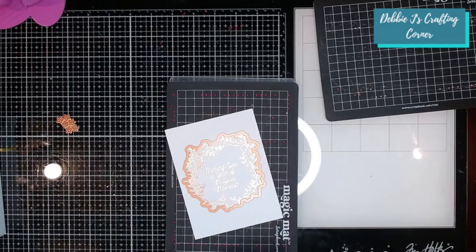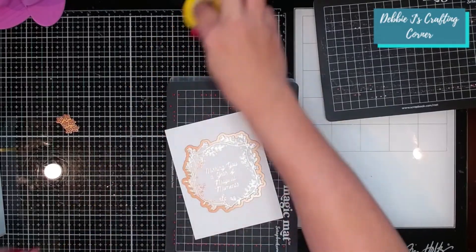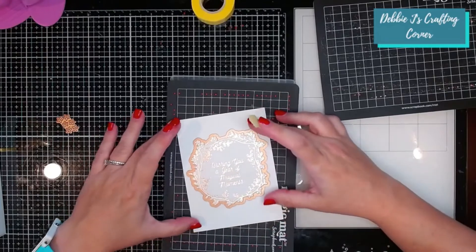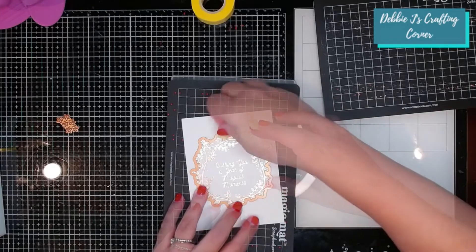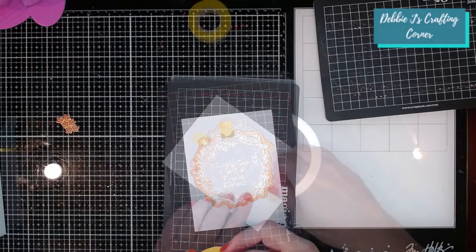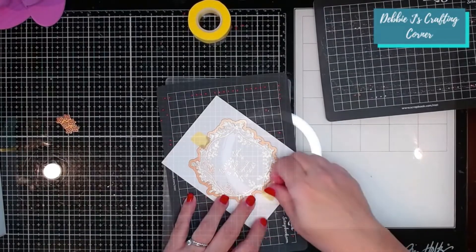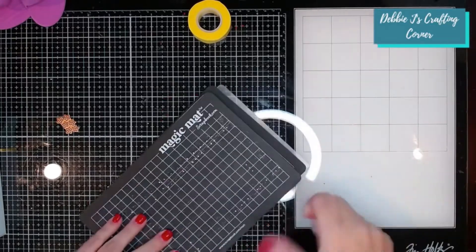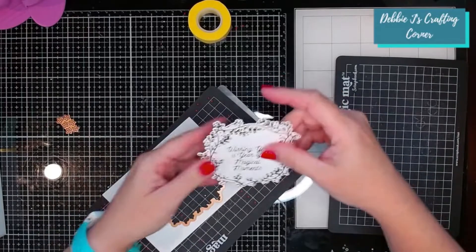One thing with the Spellbinders dies is they do cut pretty close to the image, so I'm going to be very careful to get this lined up as best I can without going over any of that lovely foiling. I'm going to tape it at the top and at the bottom. Oh, that is so pretty.